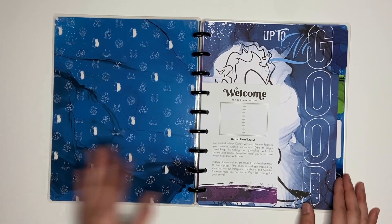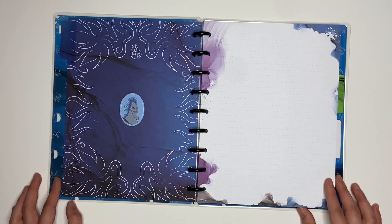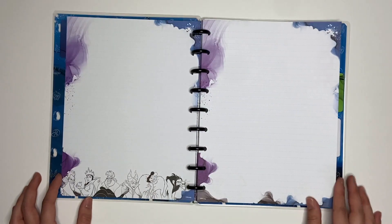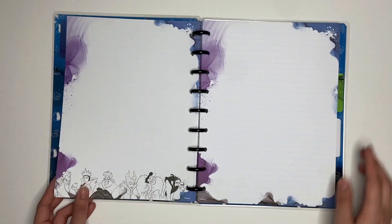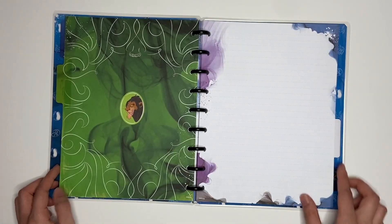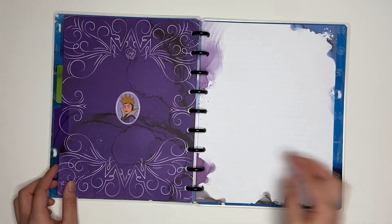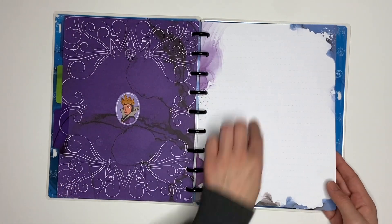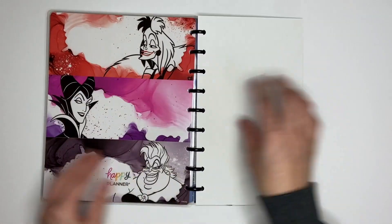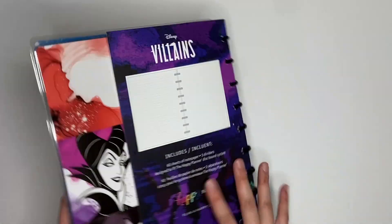Here is the inside cover and this is the first divider. This paper is so pretty. I really like that, and then you have the villains at the bottom. This is the second divider. And the last divider — super colorful. I'm loving the border. I am very impressed with this. Here is the back cover. That is the classic Happy Notes with the Disney Villains.